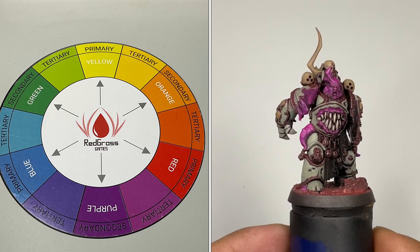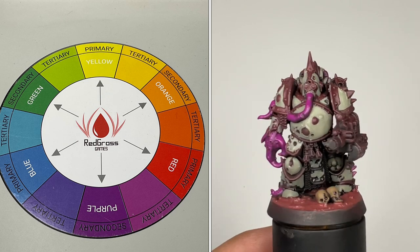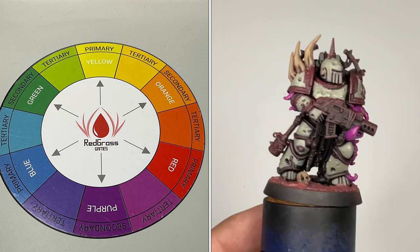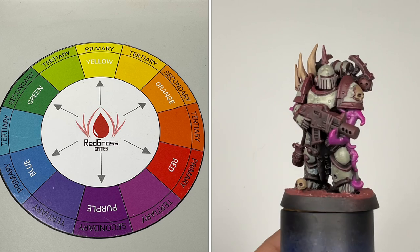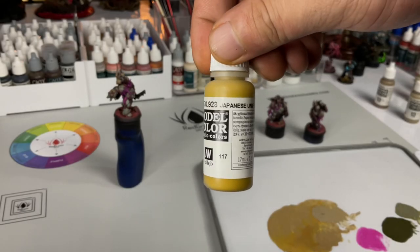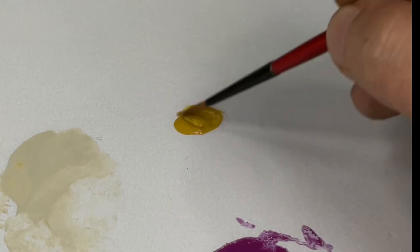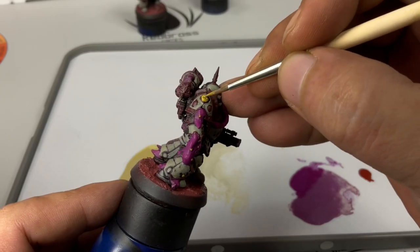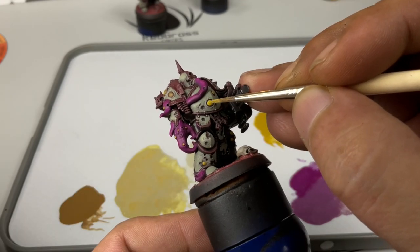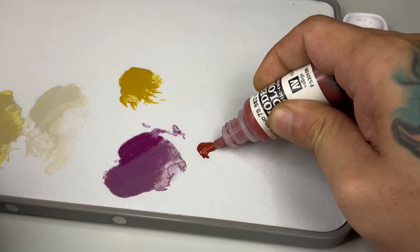Going back to how color schemes work: basically, you play with complementary colors and play around with the value or the tones of the other colors, so that it won't be too blatant that you're using complementary colors in your color scheme. I highly recommend you buy the Redgrass painting mat at their website — and no, I'm not paid to say that. I also highly recommend this Japanese uniform model color because it's pretty opaque for yellow — it's a good underpainting for yellow later, and unlike scrofulous brown of the game color range, it's less orangey, so you have a true yellow color. After painting the Japanese uniform in two thin coats, a la Duncan Rhodes, we're going to paint Cavalry Brown, which is the perfect underpainting for any red color.